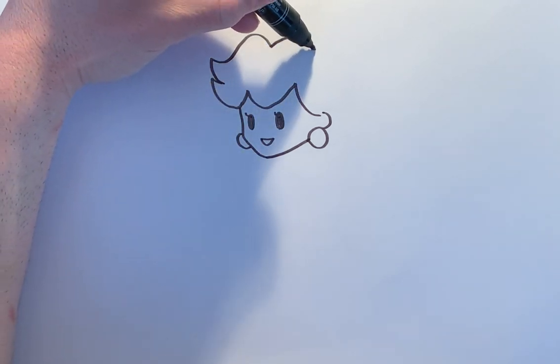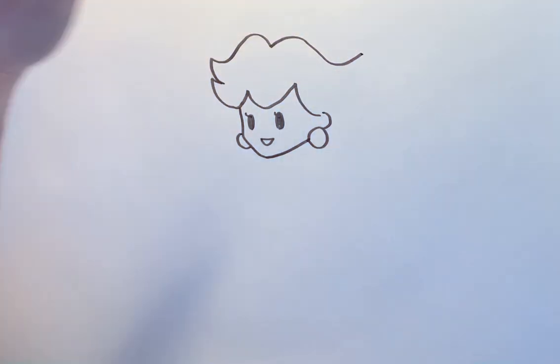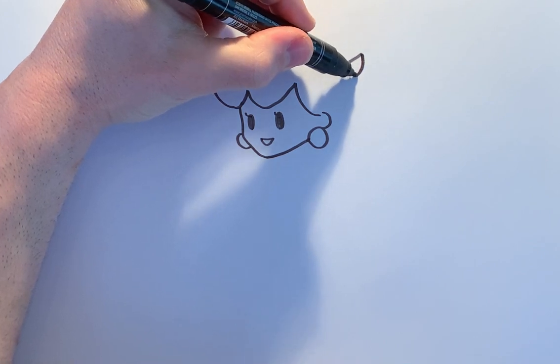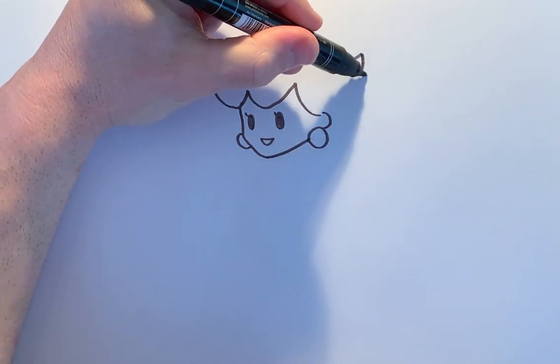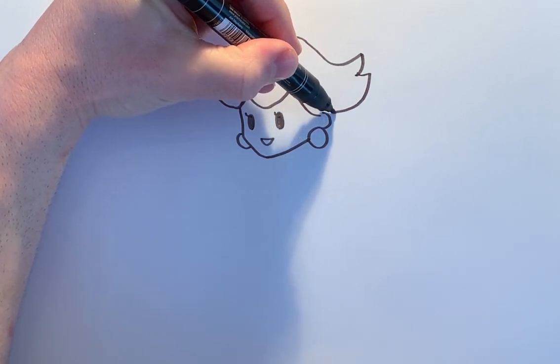Same on this side. Bring it all the way through — kind of a swooping wavy line — and then we'll just meet it down here with a series of zigzag lines. One there and another one here, and just kind of bring it back into the ear shape.